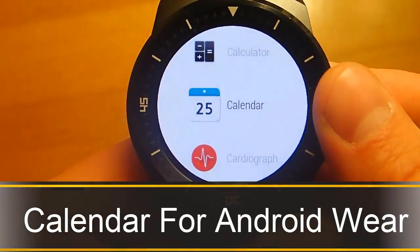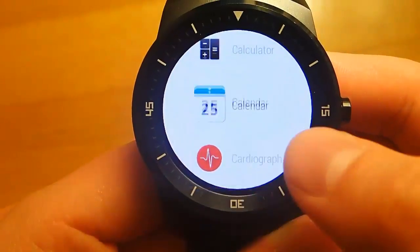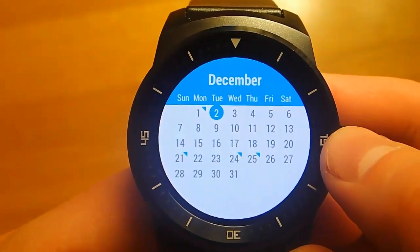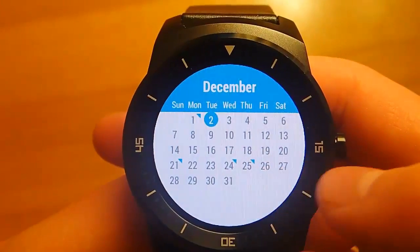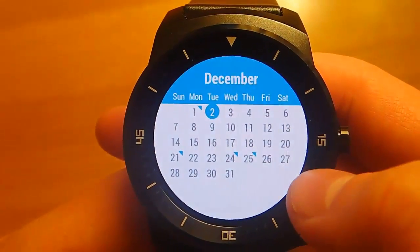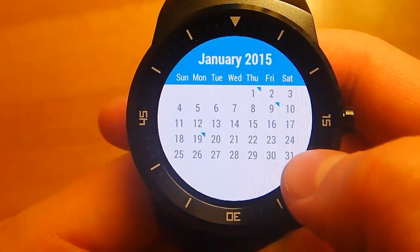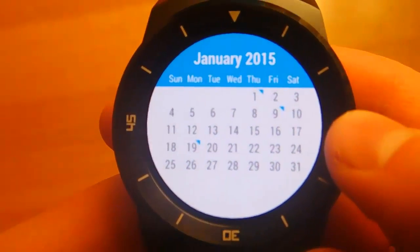Hey guys, today I'm doing another app review in my best Android Wear app series, and today we're talking about Calendar for Android Wear. You can download this from the Google Play Store for free, but then there is an in-app purchase of — I want to say it's like a dollar or two — to get the premium version, and that's what I'm demoing today.